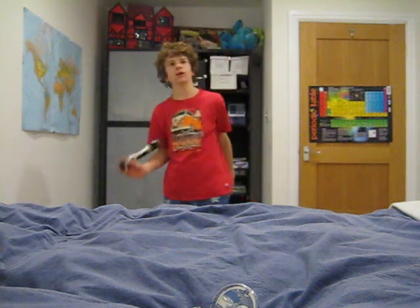Hi guys, callback7585 here, and today I'm telling you about an animation series I'll be doing with Adobe After Effects. I'm making a lightsaber — I know you probably don't see anything, but I will be making a lightsaber.